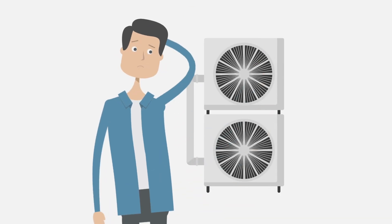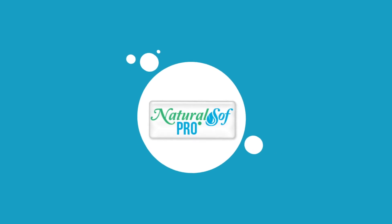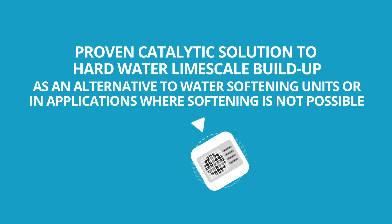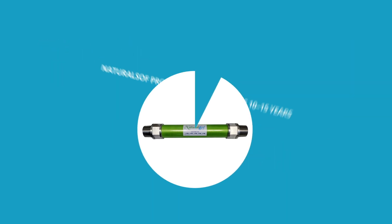Do you have equipment and maintenance issues related to calcium and lime scale? NaturalSoft Pro is a proven catalytic solution to hard water lime scale build up, as an alternative to water softening units or in applications where softening is not possible. NaturalSoft Pro's effectiveness lasts 10-15 years with no maintenance and nothing to replace.